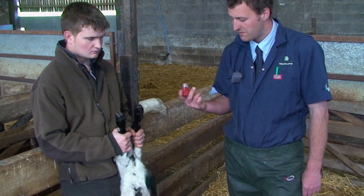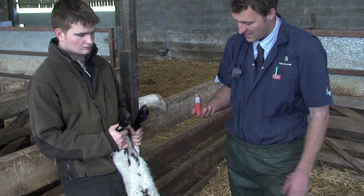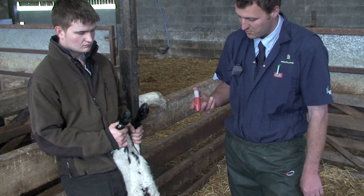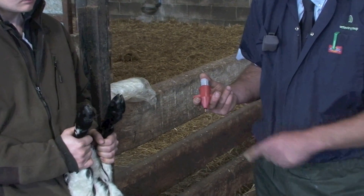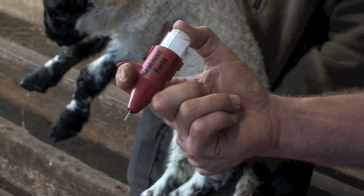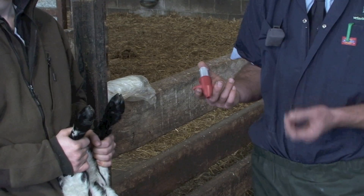This is the Scavivax applicator. Put your bottle in there and prime it until you get a little drop of the fluid at the bottom. Try not to get any on your skin because it is a live vaccine and we can catch it.